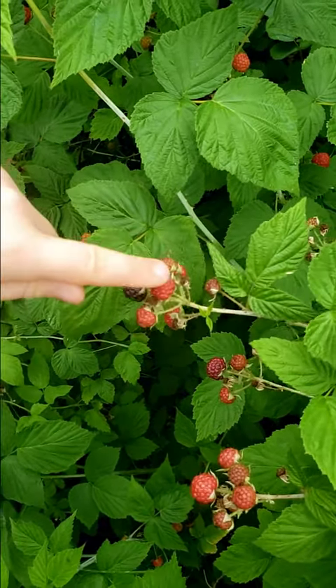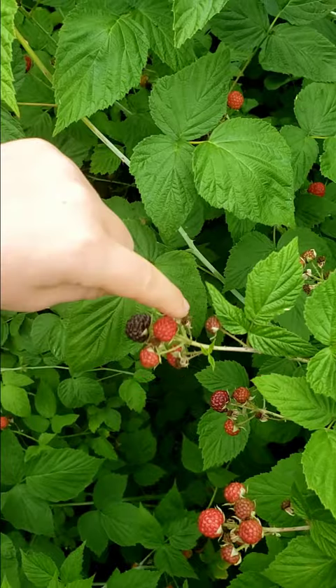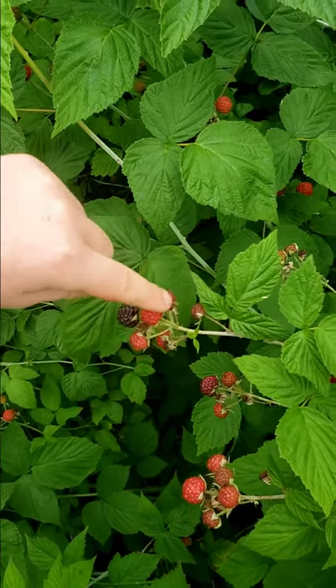Okay, that one's ripe. Not ripe. This is not ripe.